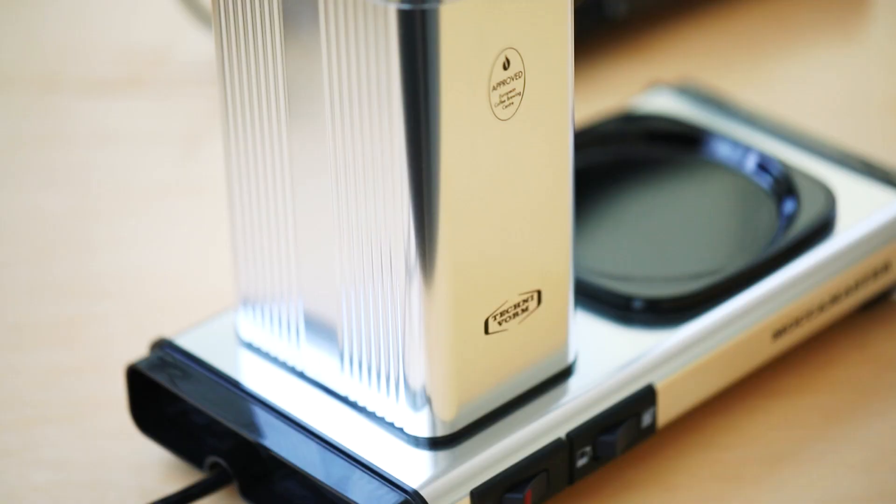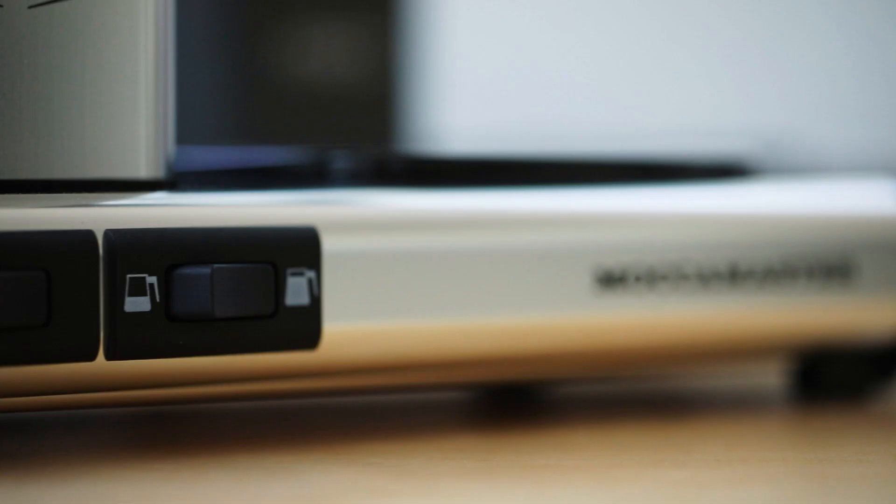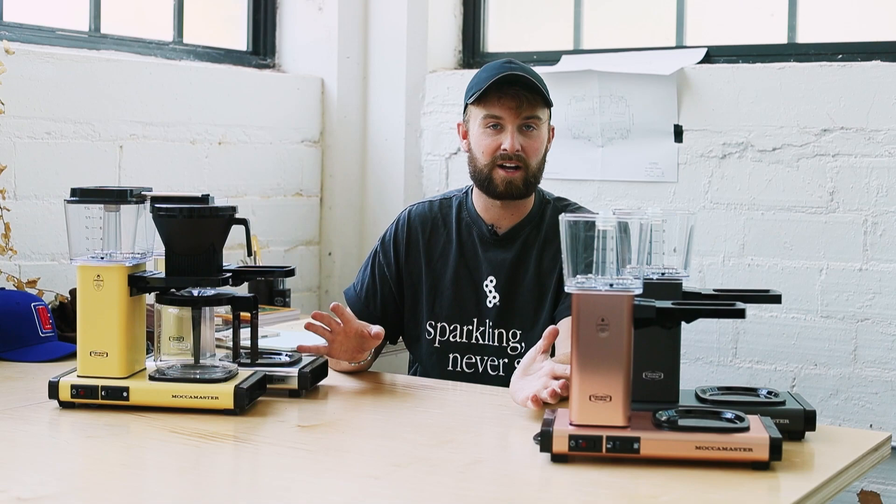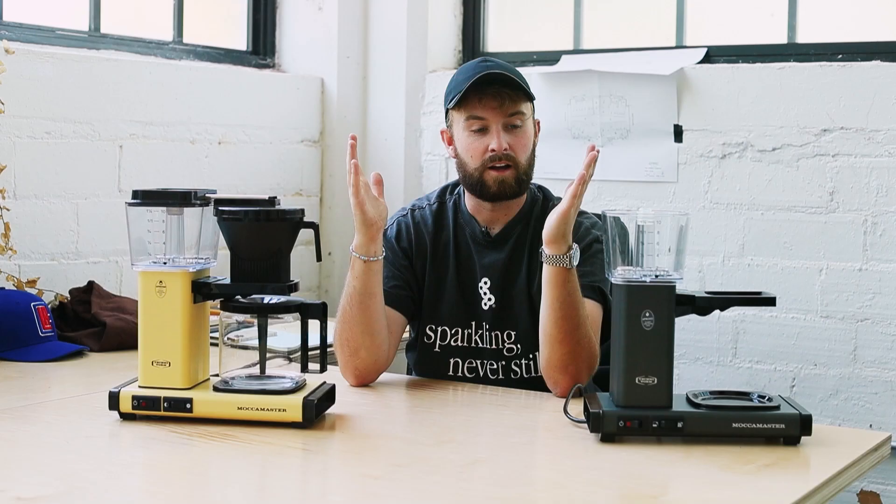Then we have this one, which looks kind of like it's straight out of a SpongeBob future episode — really shiny. I think this thing is sweet; it's super space-age looking and it'll stand out wherever you put it, like a lot of the other Moccamasters. Those are the three new colors, but now let's jump into the differences with the V.